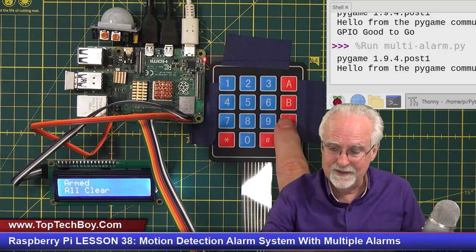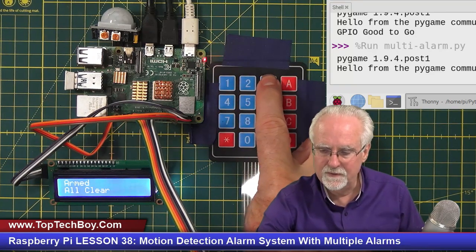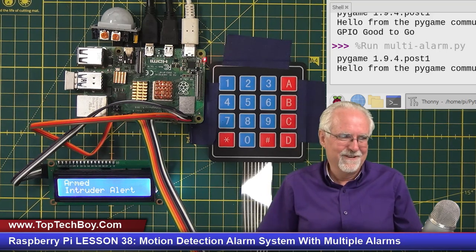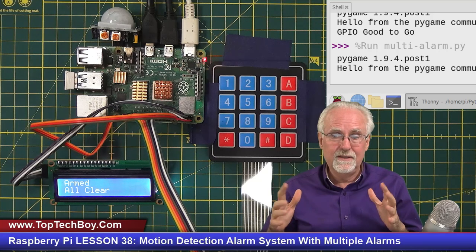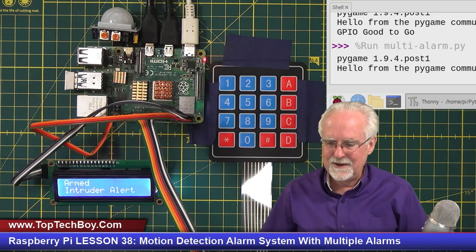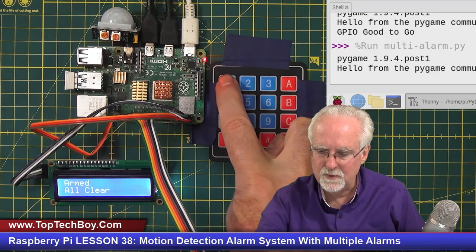Now let's do alarm 3: C, A, choose alarm 3, then 1, 2, 3, 4, and D. If I entered that right I should be on alarm 3. That's one of my favorites — did you hear that? A cocking shotgun sound! I like that one. I wait 10 seconds in the code so it doesn't keep playing the same sound over and over. So that was alarm 3.